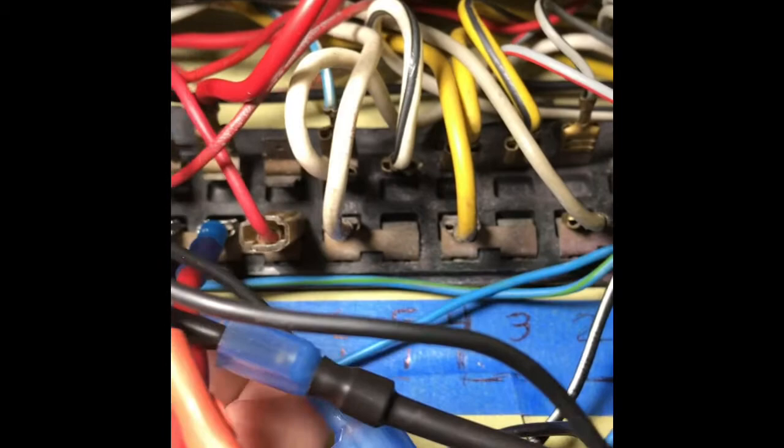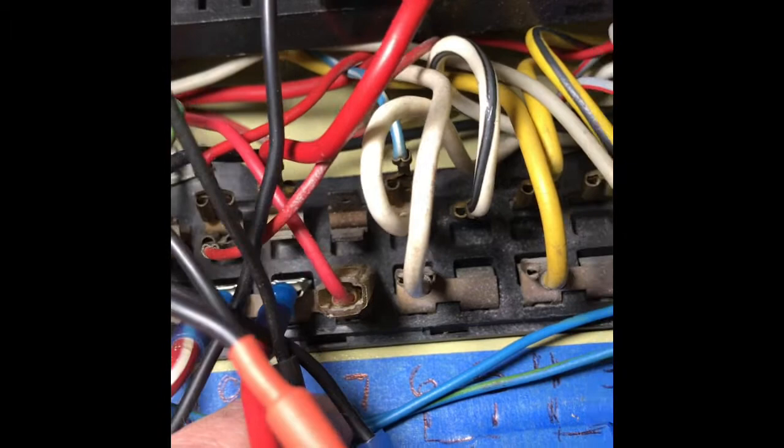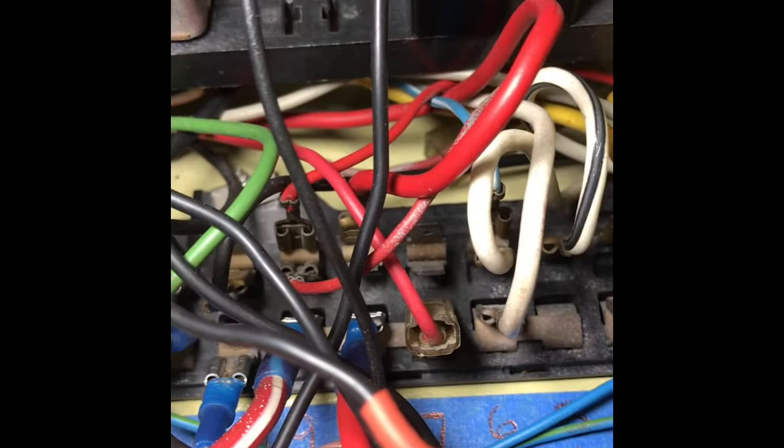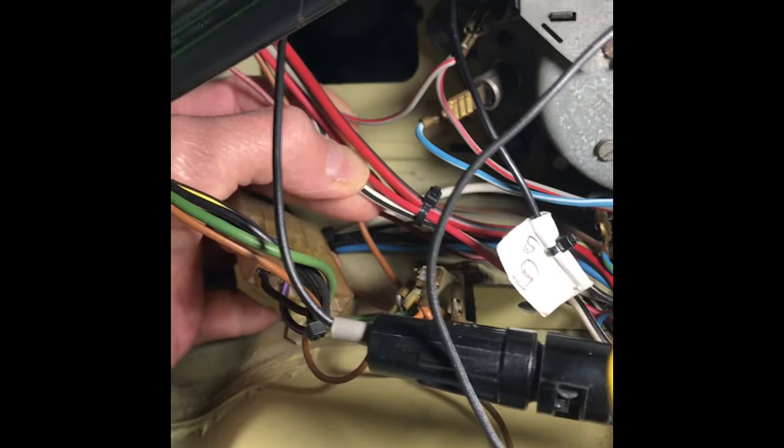That's connecting to number seven right there. For the presentation purpose, I've actually stuck a piece of painter's blue tape and labeled each fuse with its number, so that's connecting to fuse number seven. Again, you work your way around in a manner that you can tuck it in behind the fuse box or however looks nicer to you.